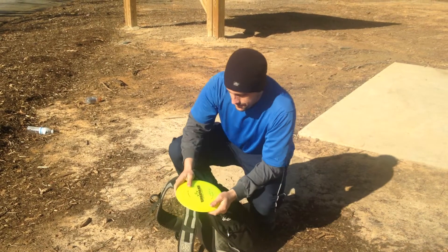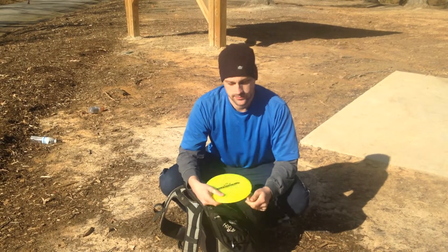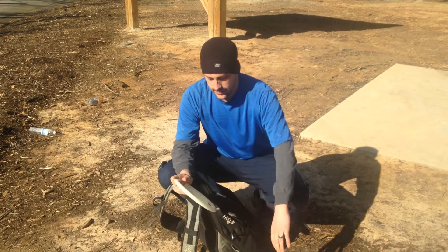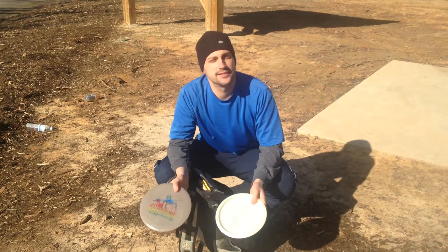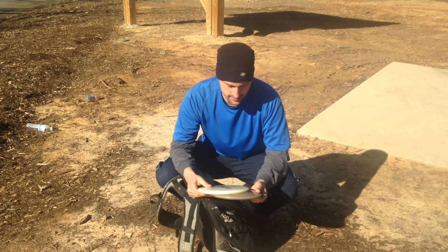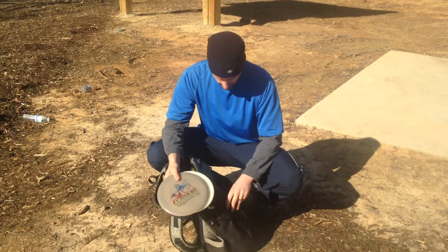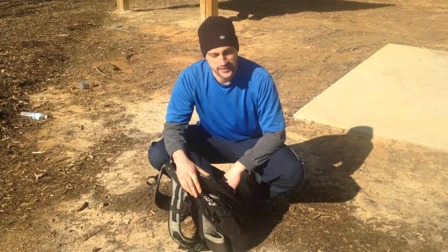Got a lot of drivers in here. Lucid Trespass — it's bright, it's yellow. I throw it when I can't see. Frost Claymore, first run. I got this because I lost my other one, which I miraculously found today. These are just good discs to have in your bag — no rhyme or reason. They're just nice to have in the bag. They kind of fill up the whole pocket.